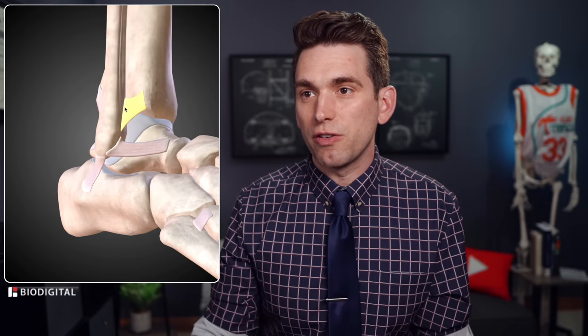The high ankle sprain ligaments are further up, still originating off the fibula but running over to the shin bone. From the description of Zverev's post, the three lateral ligaments would be the three lower ones we just talked about — not the high ankle sprain complex.